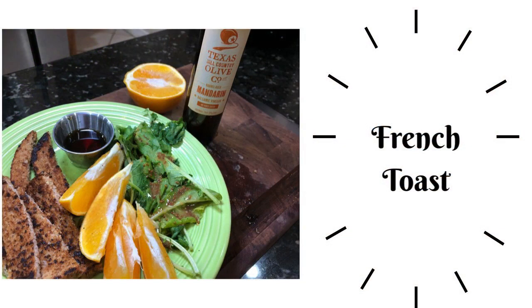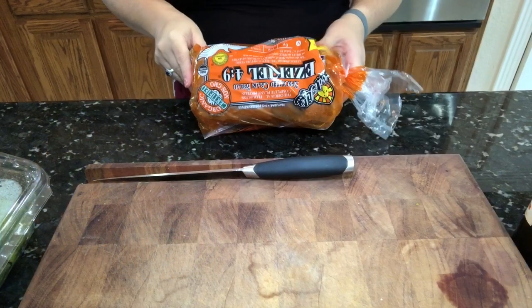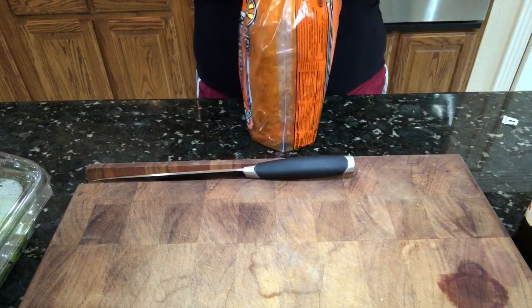Welcome to my channel Plant-Based Storm. This is another 'What I Eat in a Day' video, episode two. Let's dive right into breakfast. I'm going to start out with a couple pieces of Ezekiel bread.